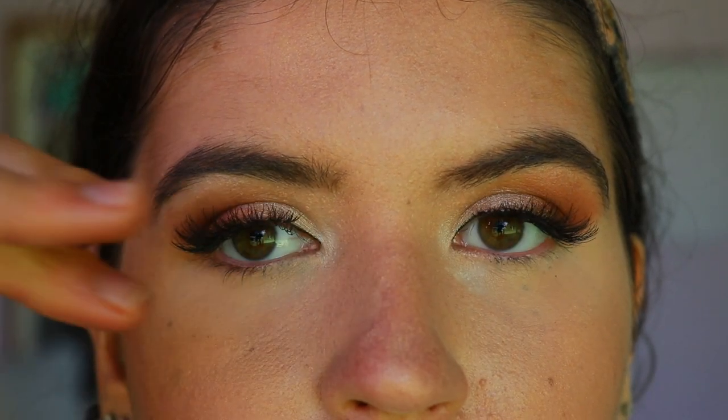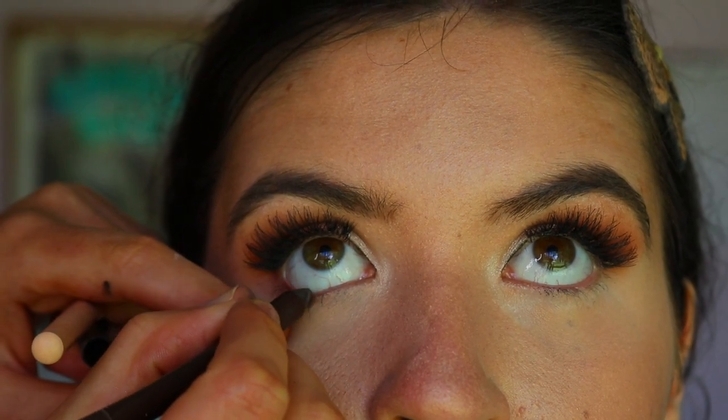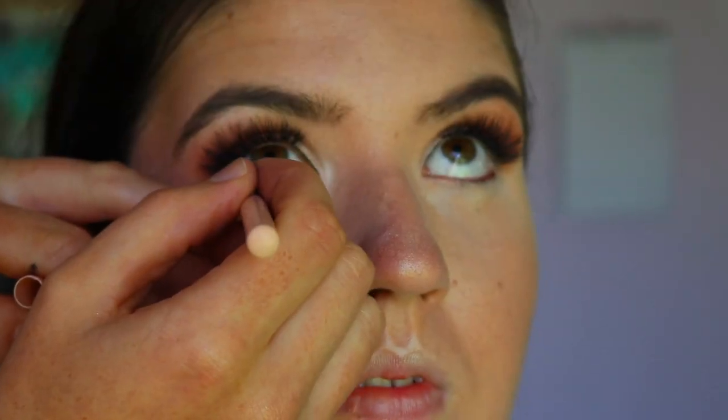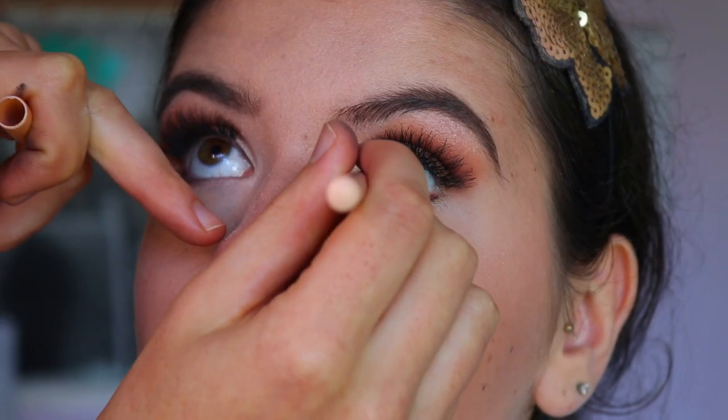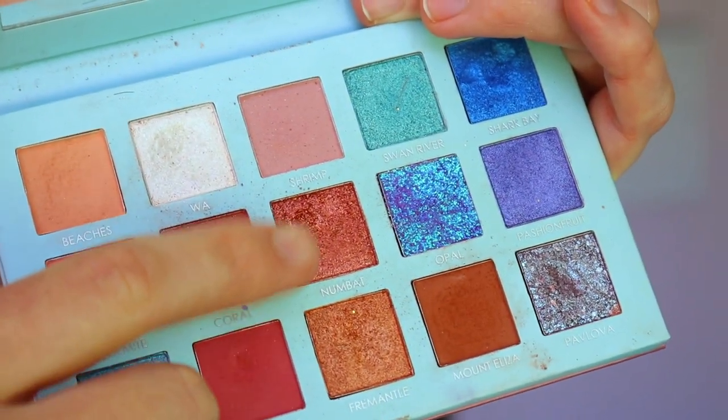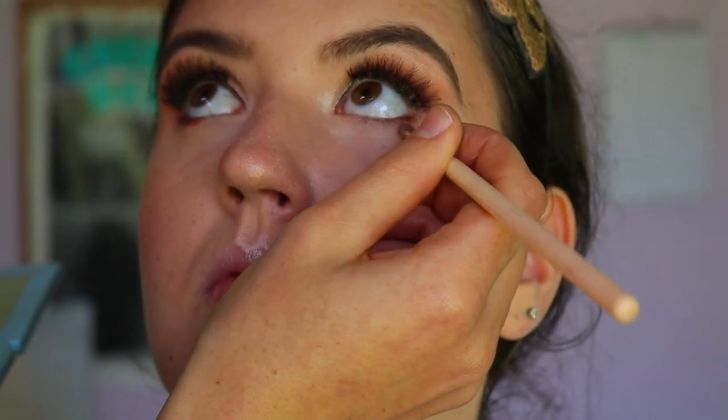Once the liner is done, I'm applying lashes — my favorite for downturned hooded eyes, very soft and wispy. To line the waterline, I'm taking Espresso, a brown eye pencil, and applying it to the outer third of her eye. Then for the inner two-thirds, I'm taking a nude eye pencil to line the waterline. This cheats the eye shape again, creating a shadow on the outer corner and opening up the inner corner.